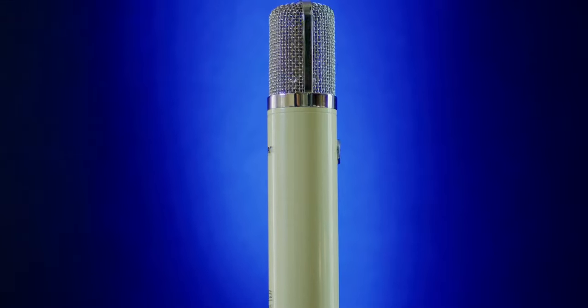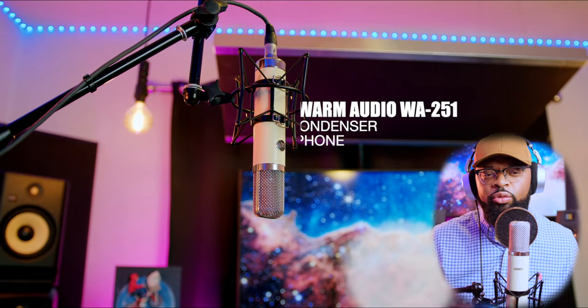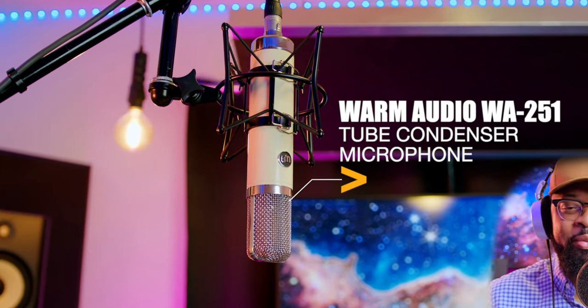This is the Warm Audio WA-251 Tube Condenser Microphone, a true recreation of a studio classic with warm and balanced tone. Let's talk about it.